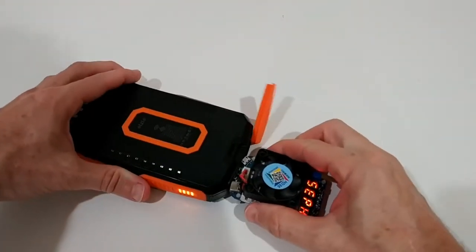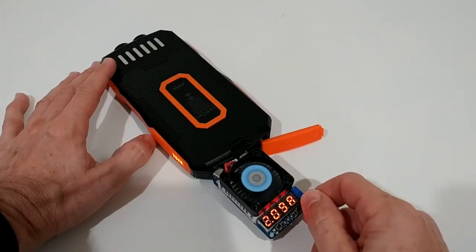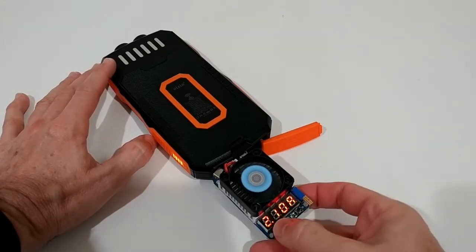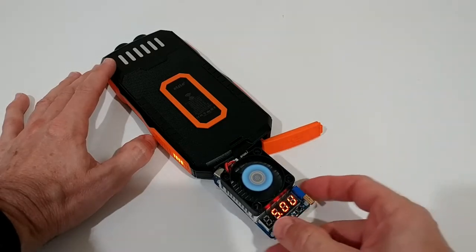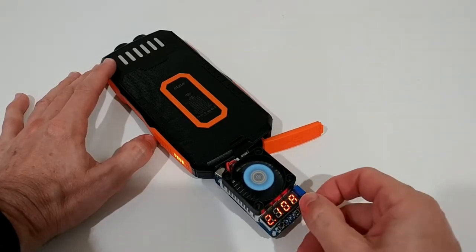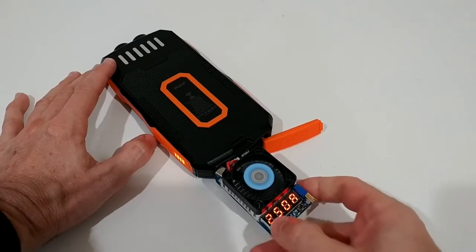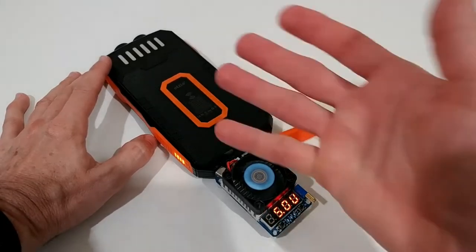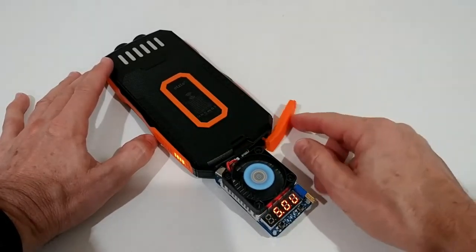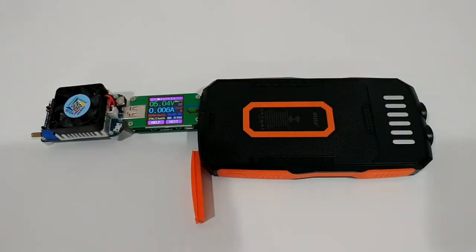Let's test the USB output — 2 amps or 2.1 amps as listed. The voltage perfectly stays at 5 volts. We can push it a little further — do this at your own risk — going to 2.5 amps to see if we can increase it. And yes, at least for a short time, we can pull 2.5 amps.